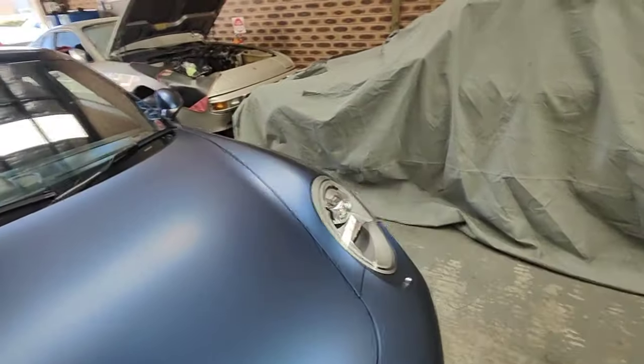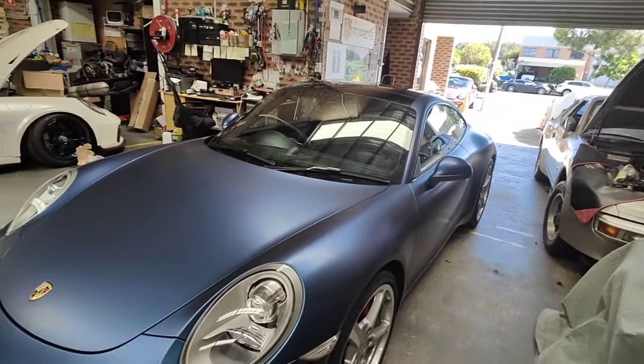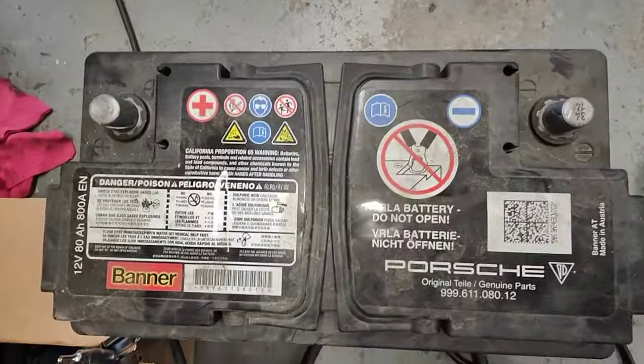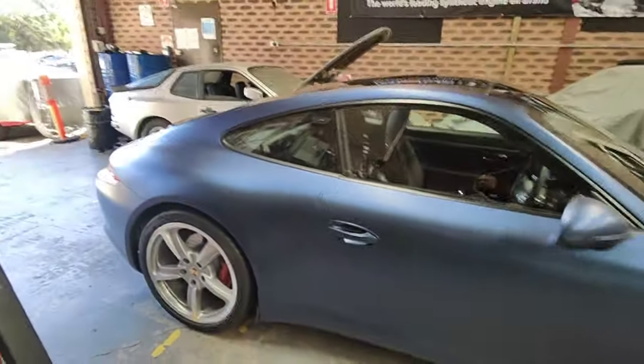This car has also been wrapped. We've done the brakes, the gearbox, spark plugs, all the filters, major service, and a new battery as well. This is the old battery — a Banner from 2014, the original factory battery. So we've got a new battery for this car.